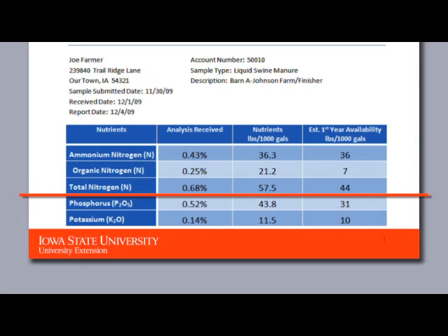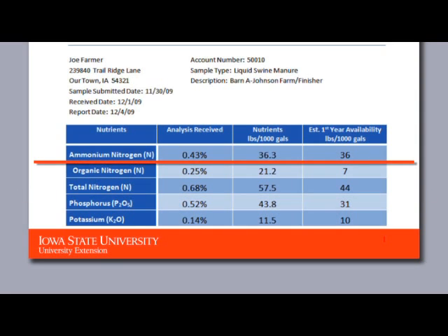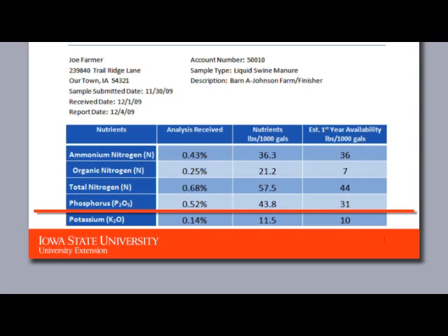Total N, or TKN, represents the total amount of organic and inorganic N in the manure sample. It does not tell you what is immediately available for plant use, nor does it reflect losses from handling or application. Ammonium N (NH4-N) represents the main inorganic N fraction, or immediately available plant N. The greater the percentage of ammonium N, the greater the amount of N available for immediate plant use. Phosphorus can be expressed as total P or as P2O5. If the lab report is expressed as total P, convert to P2O5 by multiplying P by 2.29. For potassium, convert K to K2O by multiplying K by 1.2.